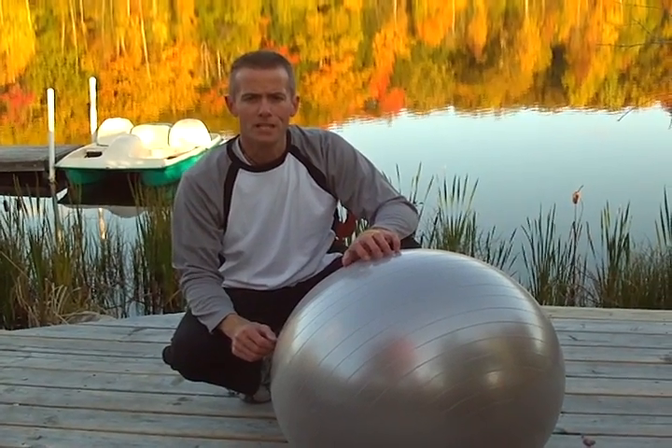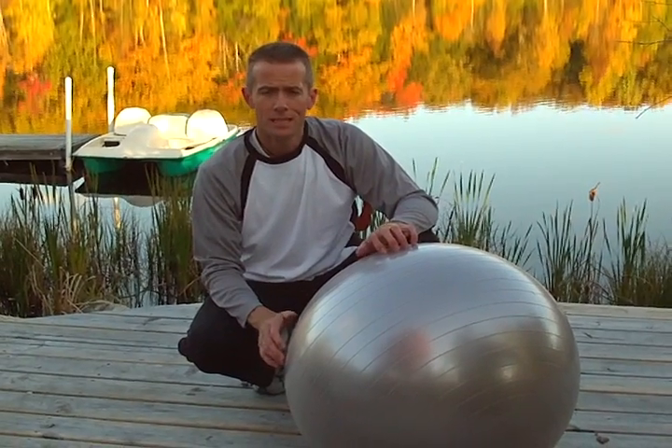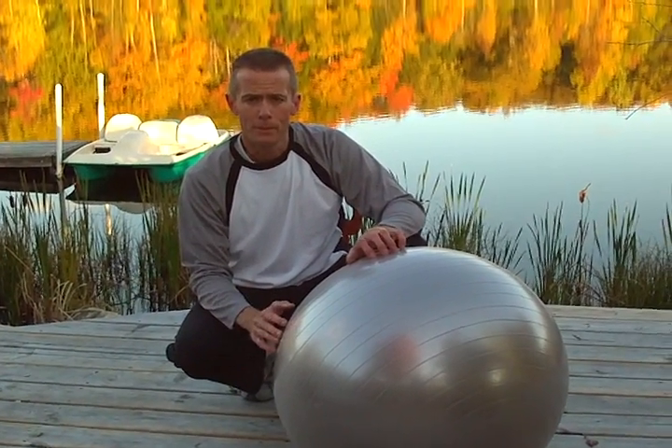Hi, this is John Chase with InspiredJourneyFitness.com. I'm going to show you an advanced core strength exercise called a stability ball drop and reach, or a stability ball drop and cross.